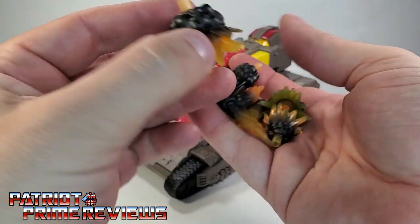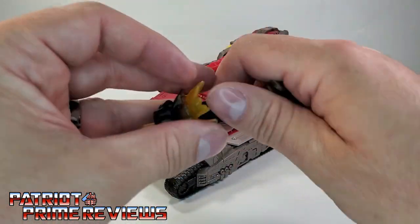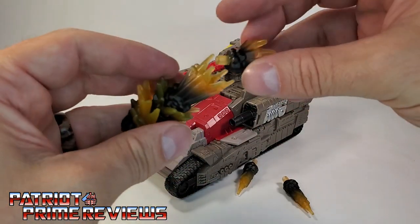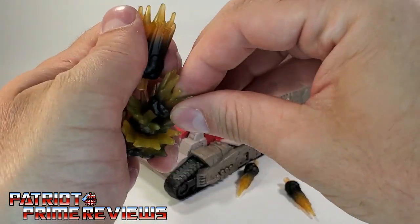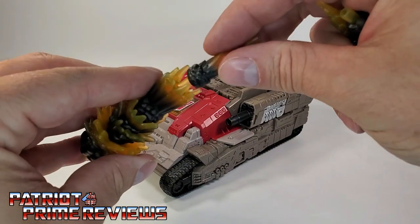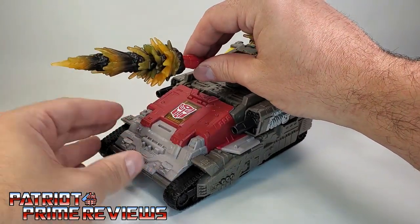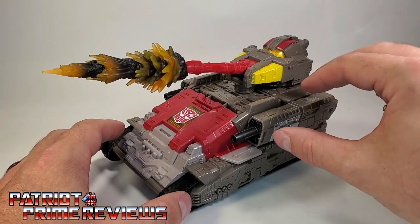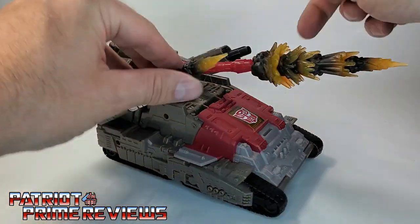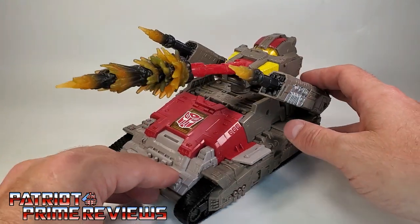That leads into all of the blast effects that Omega Supreme came with. He came with a handful. You've got a big giant blast effect here that pegs into this other blast effect. To make a big explosion, the big one pegs into that one, then pegs into this one, then this little one. Once you get these stacked just right, you've got this huge massive blast effect that you can plug right into the main cannon. And that looks awesome. He also has these little cannons on the side that can raise up, and you can plug the extra blast effects in right there. Now Omega Supreme is really raining down some hell on some Decepticons.